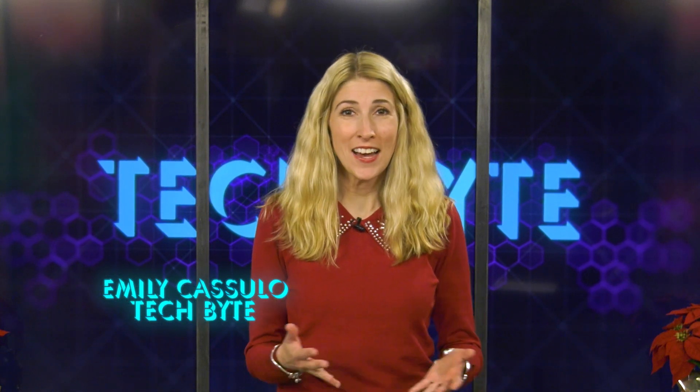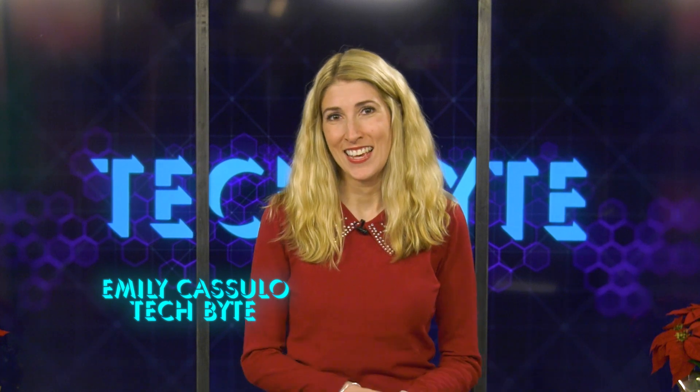You finally got that tech gift you've been wanting for months. Now, how do you set it up in the first place? Let's get some tips on how to get the job done. I'm Emily Kosulo, and this is Tech Byte.